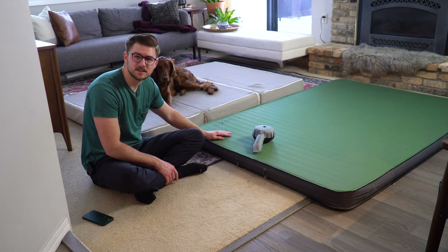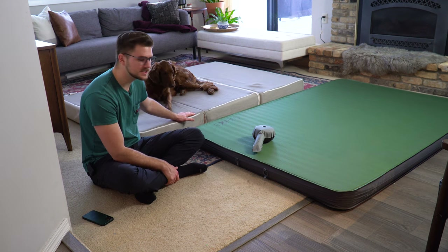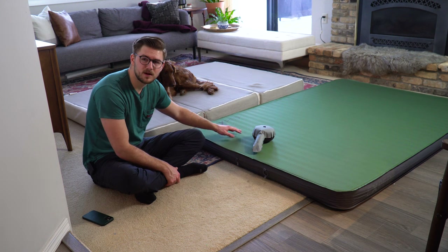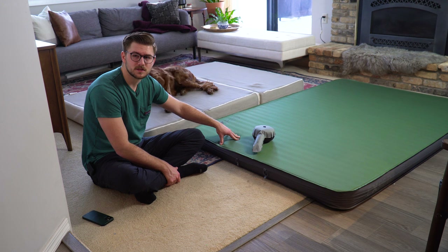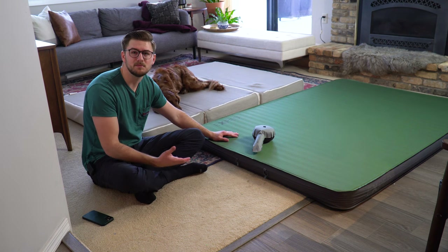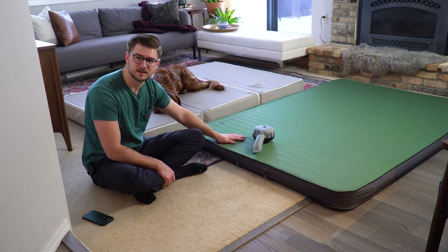Moving on to the Exped mattress — this is a memory foam and air mattress composite. People love these mattresses but they are a little more expensive. The Millard was about $210, whereas the Exped is around $380. I bought it on Black Friday at 30% off for about $280, so it's still a bit more expensive, but there are some pretty nice benefits that may make it enticing to spend the extra money.